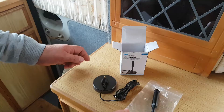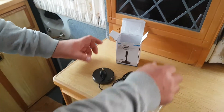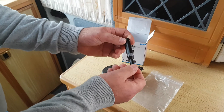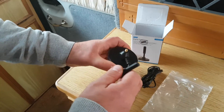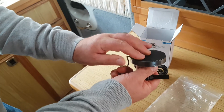Let's get started. As I've opened the box, we can see what we have inside. We have the antenna itself, and if you look on the bottom it has a screw thread which goes onto the top of this thread here — and that is a magnetic base.